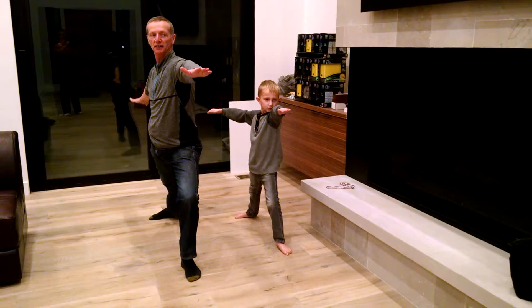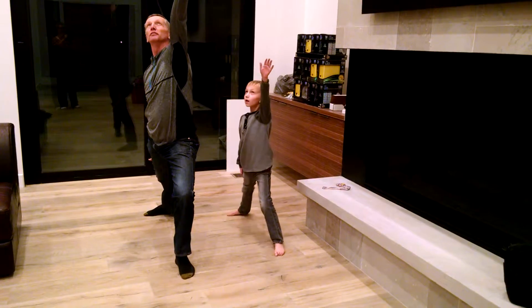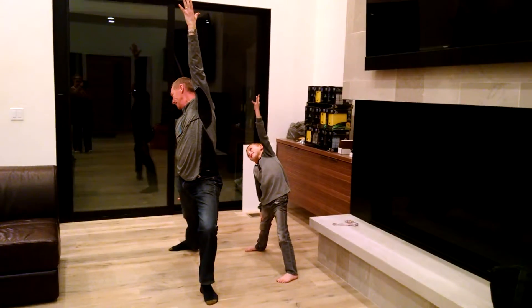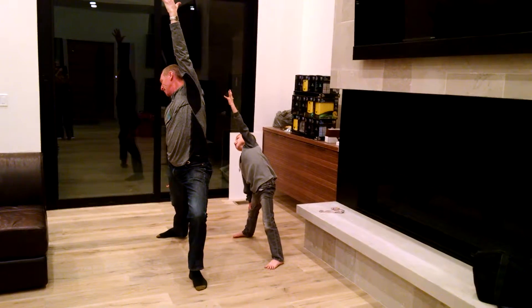Now put your right hand back on your left leg, and put this arm up in the air, and reach it as high as you can. Now breathe in, let's stretch it, now breathe out.